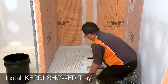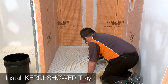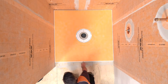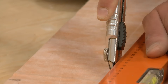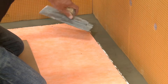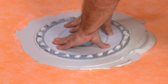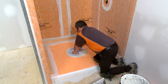Schluter KERDI Shower T, TS, and TT prefabricated sloped shower trays are made of lightweight expanded polystyrene with integrated KERDI waterproofing. They are ideal for constructing shower bases and can be cut to size with a utility knife or extended with dry pack mortar as required. If there is access to the plumbing from below and the wasteline can be connected to the Schluter KERDI drain after installation, the tray can be installed prior to the drain.